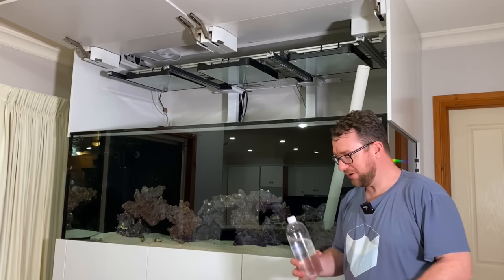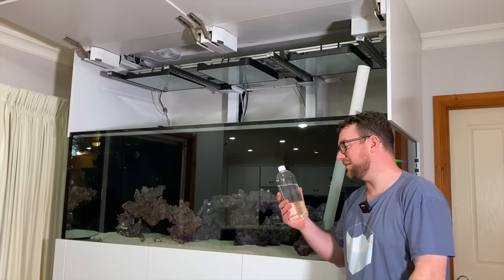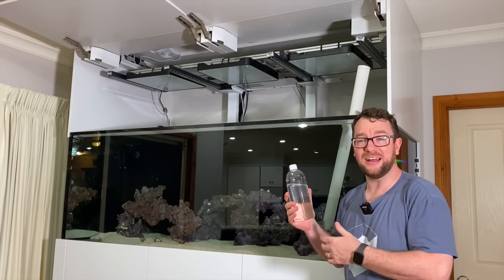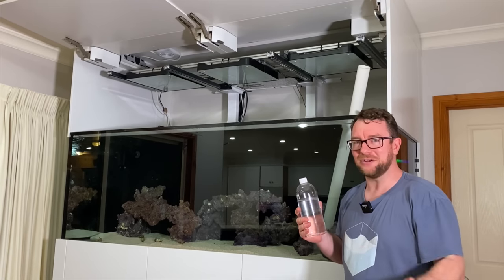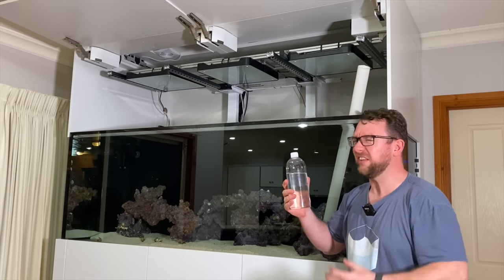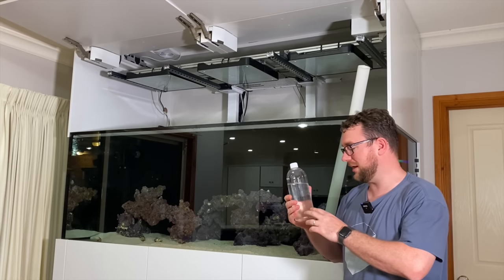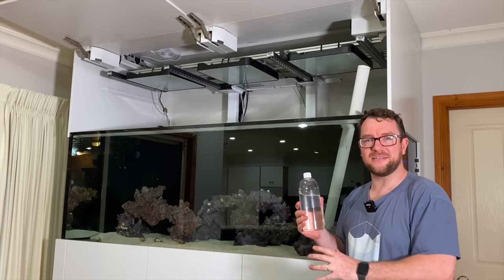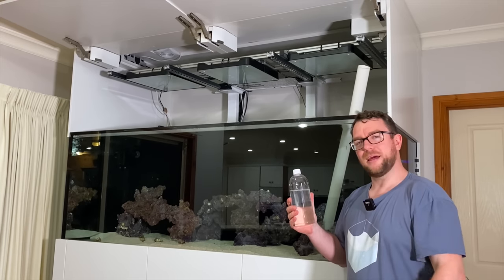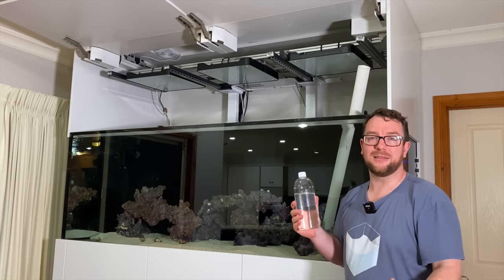That's probably enough close-ups of the population density of these copepods and just how active they are. If you couldn't see these little bugs crawling around in there, you're going to need thicker glasses than I've got, because this bottle is jam-packed with them and it's fresh from being aquacultured and caught today. I'm super lucky to have close access to these things.